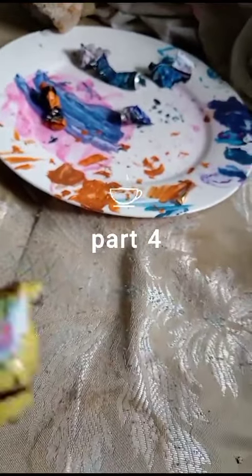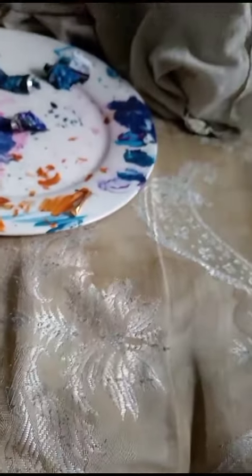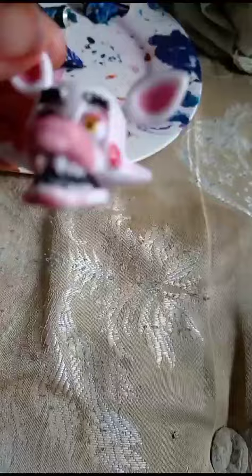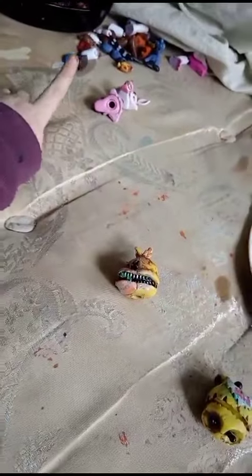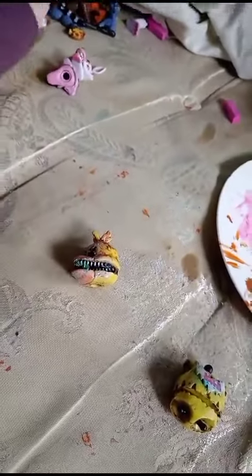We're doing Chica's body and head, and we're also going to be doing Mangle's head because I haven't done her head and I've been meaning to do it. Oh, also Foxy's head as well. So we've got a whole bunch of heads and more. I might just do an extra long video today and get through all of them.